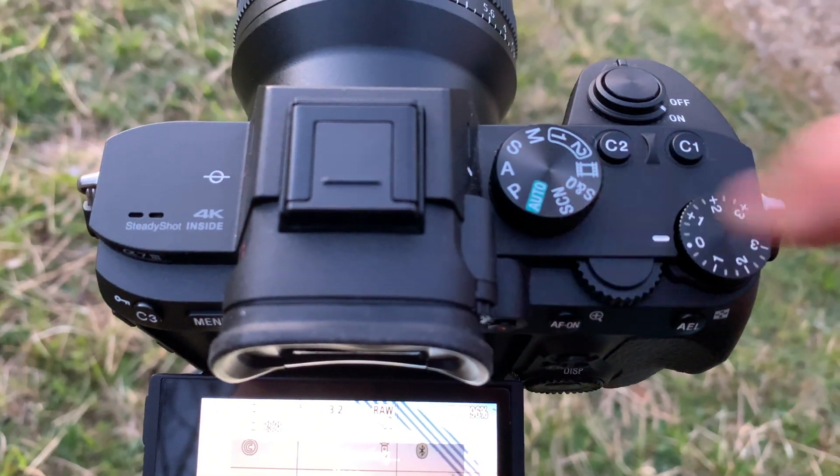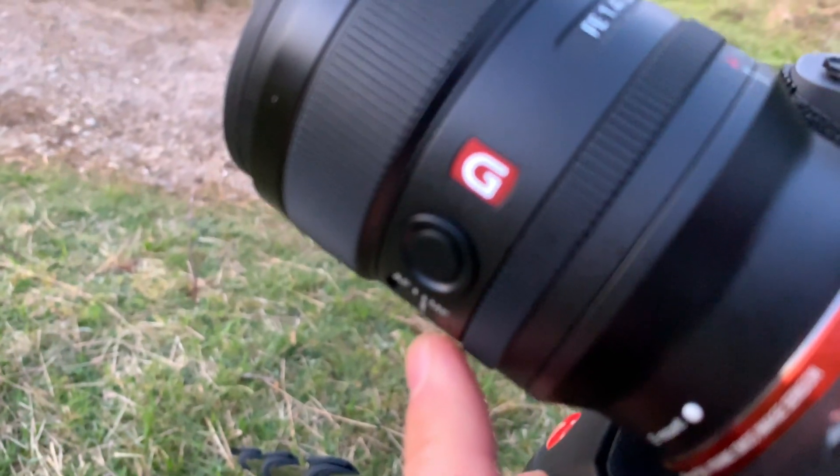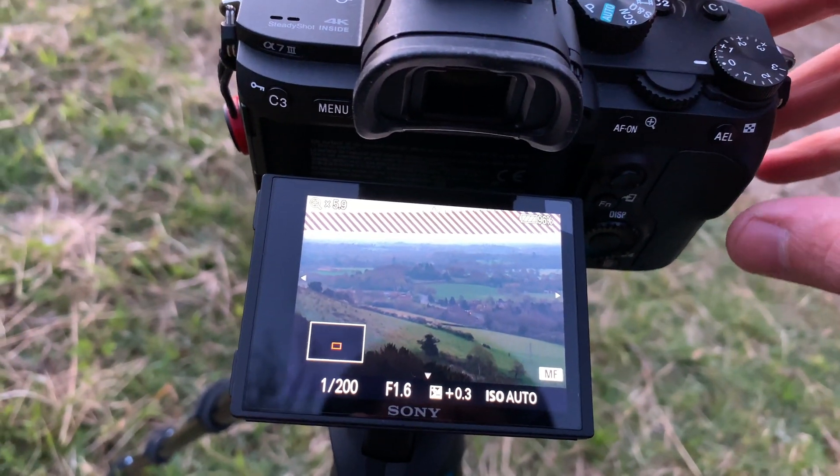I've set mine to aperture priority — the idea with that is when the light changes, it can adjust itself. Additionally, I've set my focus to manual. You don't want the camera searching for focus during a time-lapse; that's really important. Apart from that, it's a really great little built-in intervalometer.